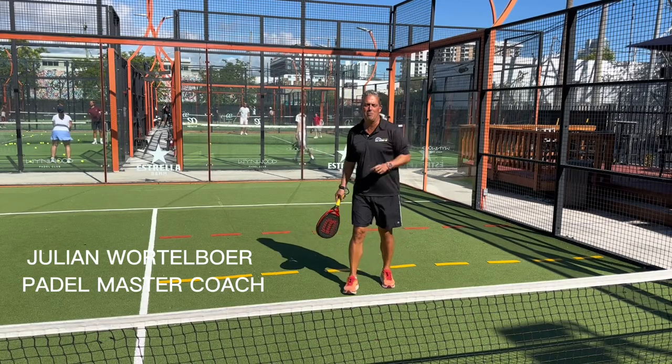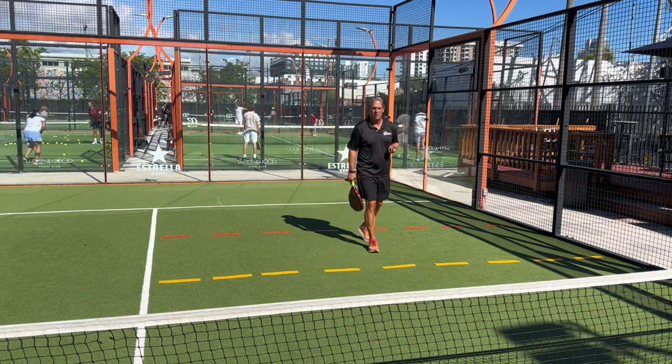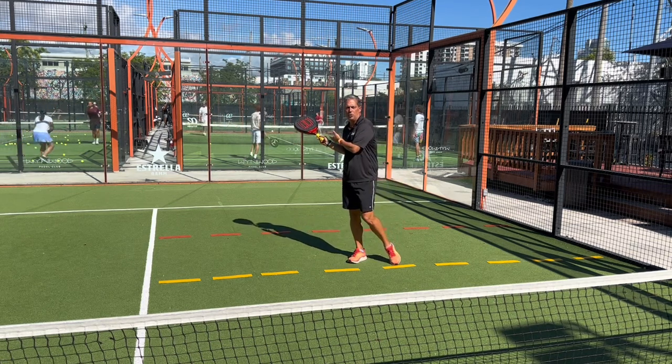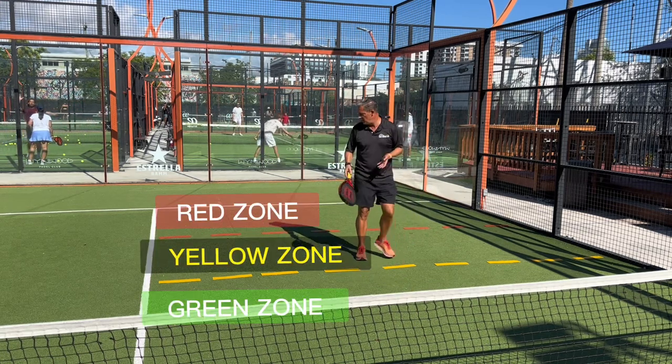Hello everyone, this is Julian, Paddle Master Coach. Today I'm going to be explaining something I call the stoplight — what kind of shot or volley to execute when you're in the red zone, yellow zone, and green zone. Let me explain why I put the lines right here.